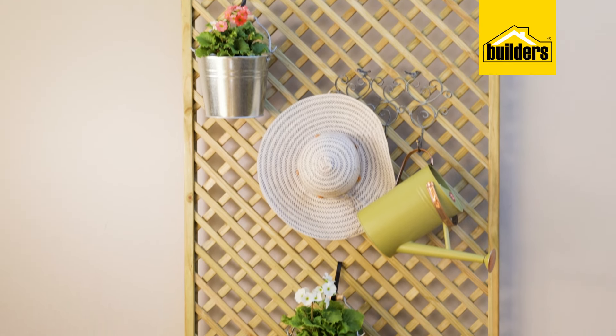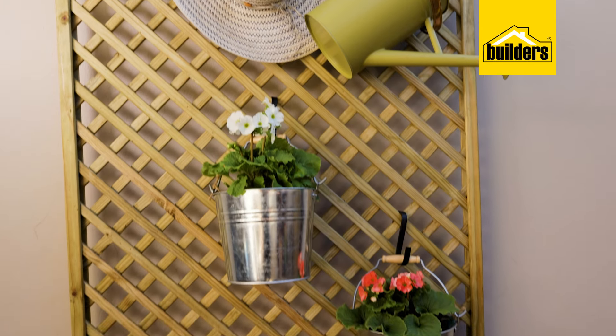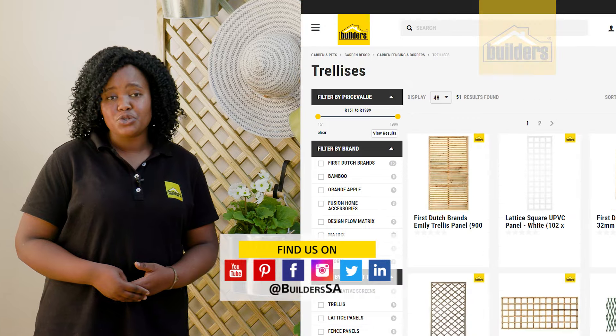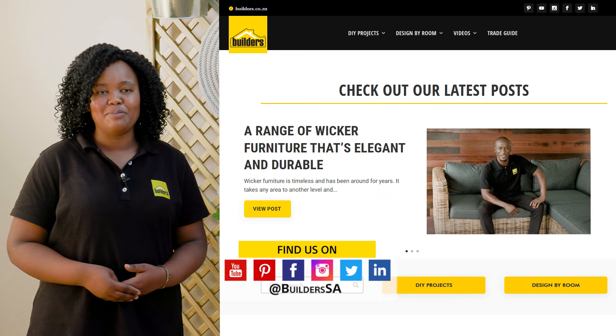All that's outstanding is for me to grab some trailing plants and help guide them up this lovely trellis. This flower display does bring in a more classy look. Remember, Builders has a wide range of both timber and plastic trellis options, available in-store or online at builders.co.za. For more videos like this, check out the blog on the website.